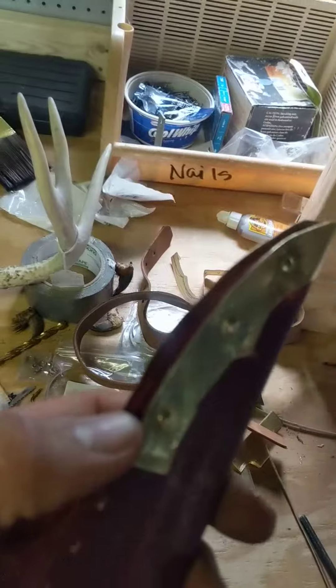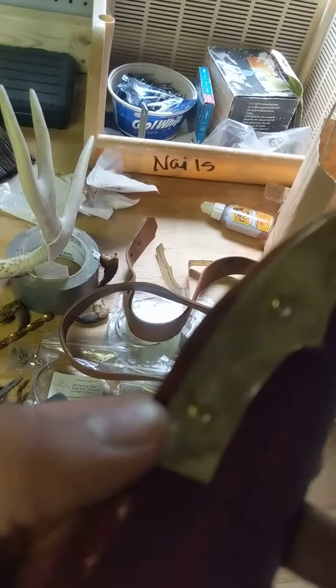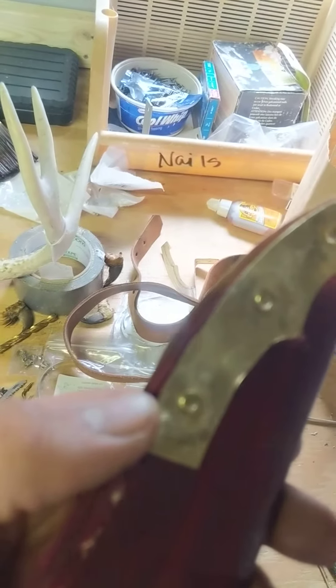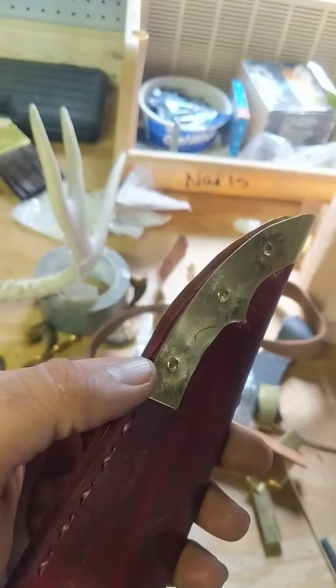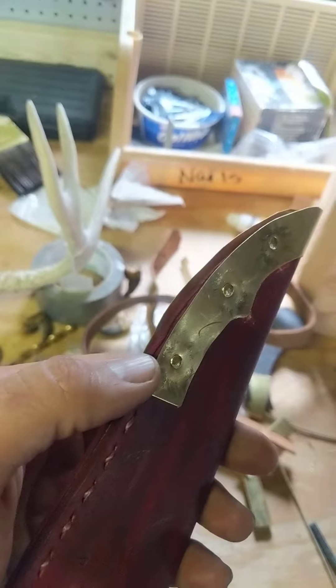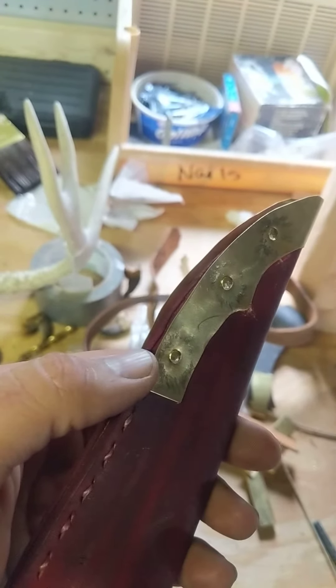There's a little excess overhang there, but that's pretty good to have actually, because then you can trim it to fit perfectly flush with the actual sheath itself.